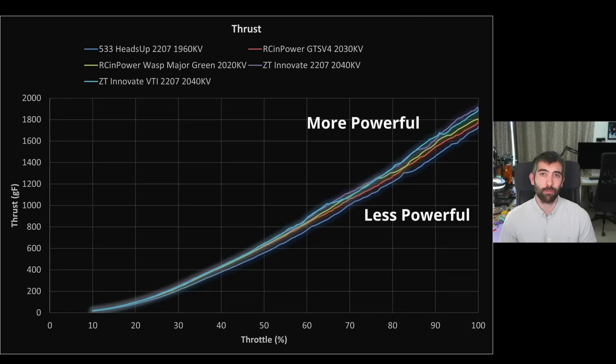Let's start by looking at the thrust curve and immediately the ZT Innovate motors are off to a great start. They produce more thrust than the Wasp Major, the GTS V4, and the 533 Heads Up 2207. They also perform really similarly to each other, which is as we would expect given that these are essentially identical motors, just one with a unibel and one with a two-piece bell. The fact that they produce so much thrust is a really great sign, but you can achieve a lot of thrust by moving to a very high KV. The challenge with moving to a high KV is that it usually really negatively impacts efficiency.